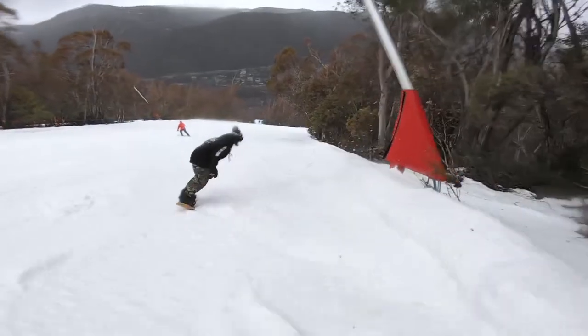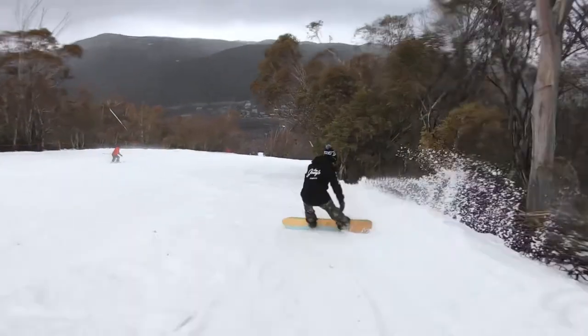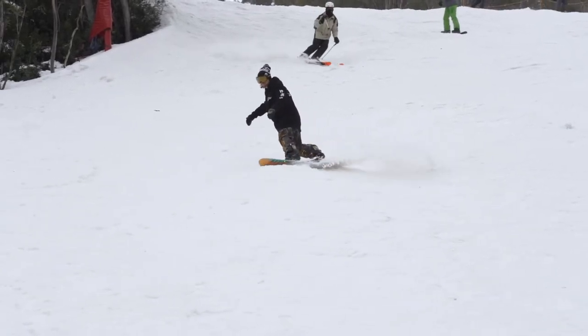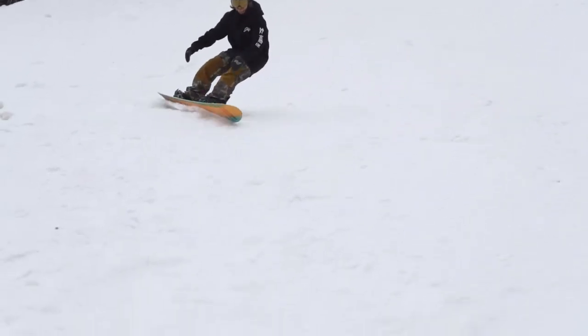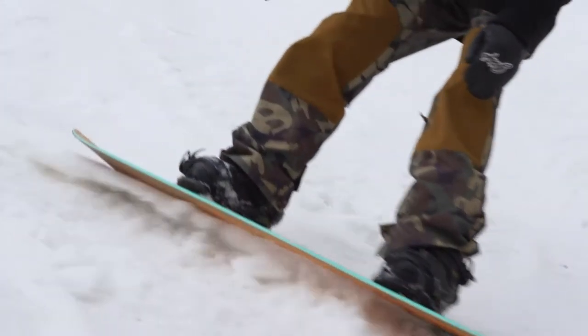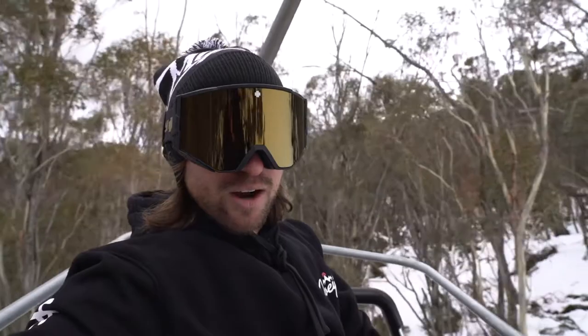Obviously it's got a bit longer nose and tail — you can see from the video — but once you know how to ride Switch you'll be able to ride it Switch. I think this board is perfect for someone that's not riding all-day Switch, someone that's riding a bit of everything: a bit of park, a bit of pow, a bit of carving. I can't recommend it enough.